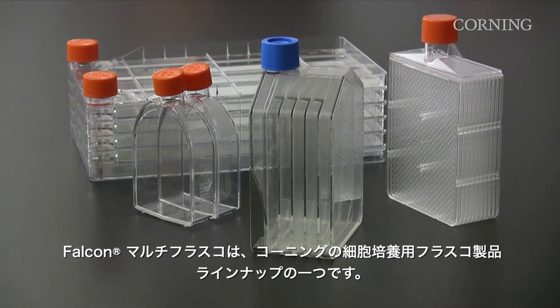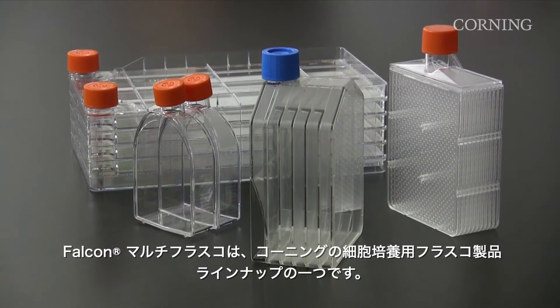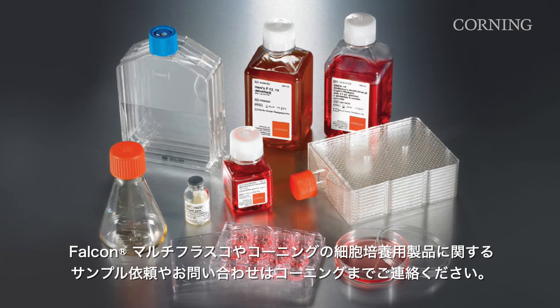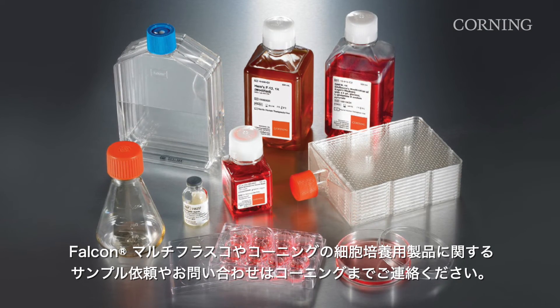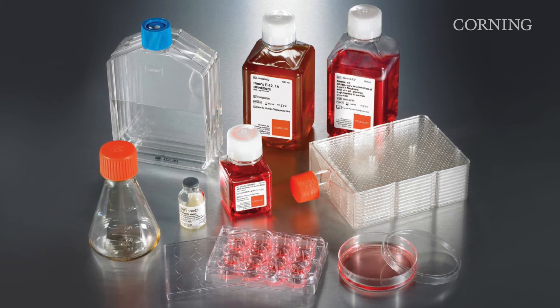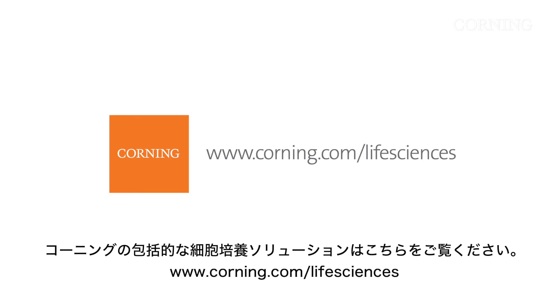The Falcon Multiflask is part of the Corning family of cell culture flasks. To order a sample or request a demonstration on the Falcon Multiflask or any Corning cell culture product, please contact your local sales representative. Visit www.corning.com/lifesciences to see our comprehensive, beginning-to-end cell culture solutions.